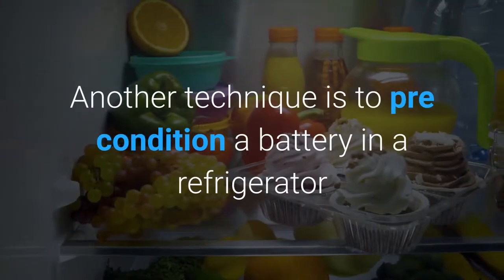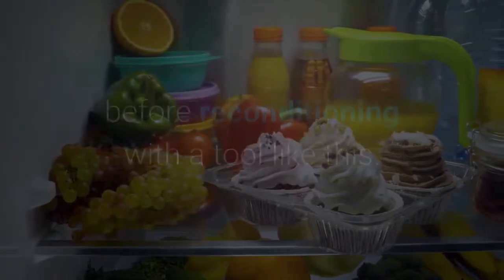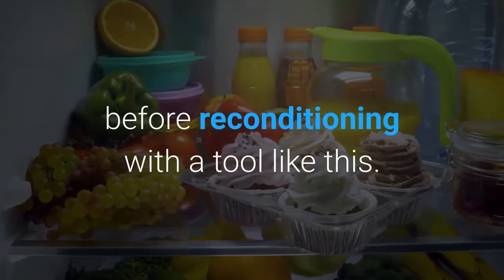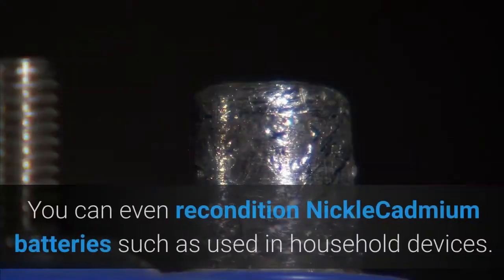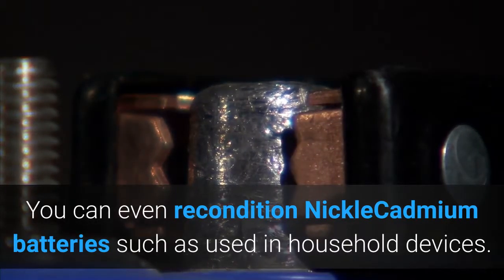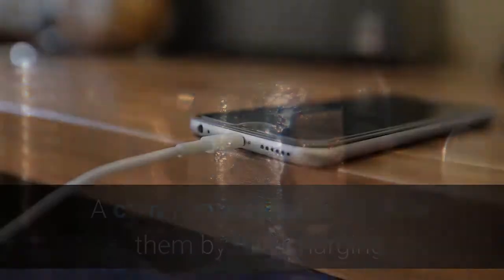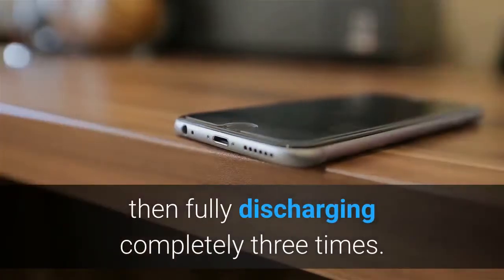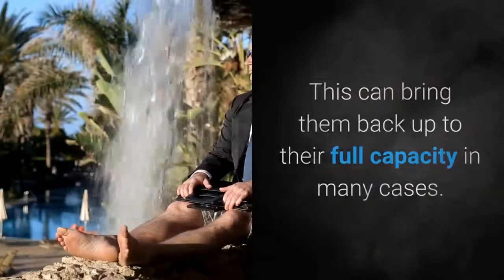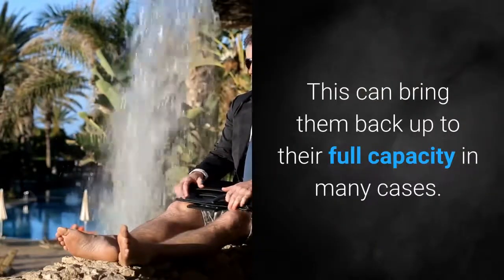Another technique is to pre-condition a battery in a refrigerator before reconditioning with a specialized tool — this may help ease the breaking up of deposits. You can even recondition nickel-cadmium batteries, such as those used in household devices. A common method is to cycle them by fully charging, then fully discharging completely three times, which can bring them back to their full capacity in many cases.